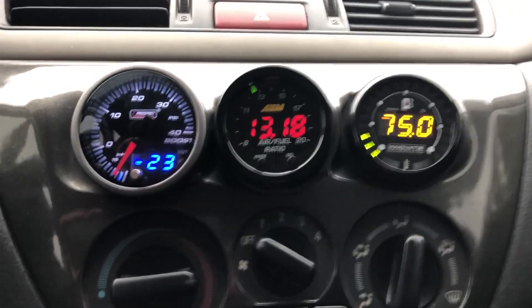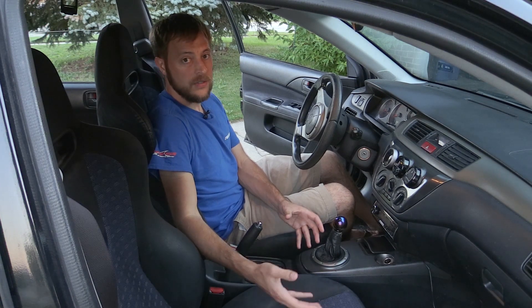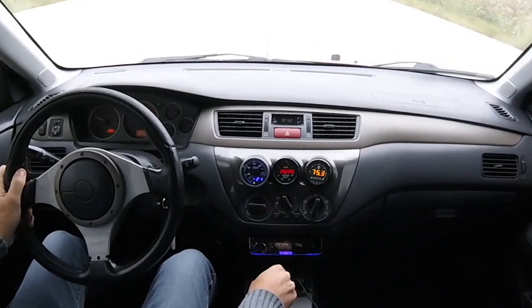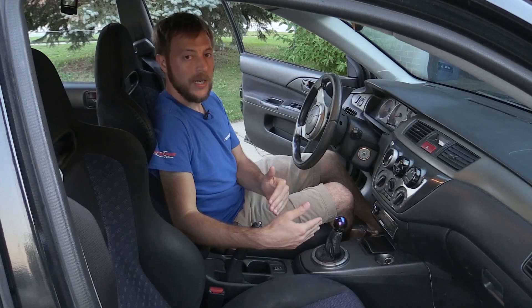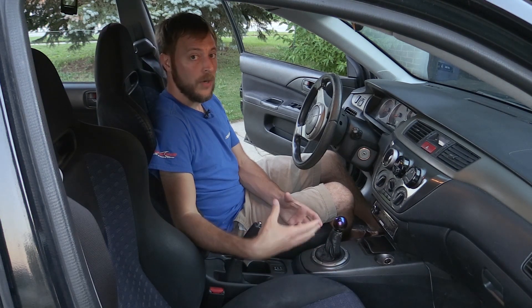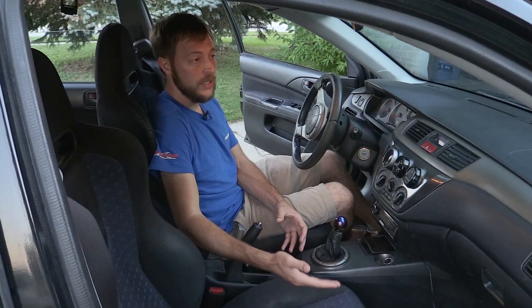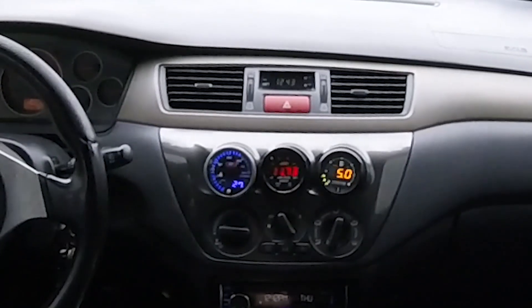I want to give some basics on what these numbers mean on your air-to-fuel gauge so you can know if you're having issues with your car. A rich setting means you're getting more fuel. If you're seeing 10s on your gauge or 10 or lower, you're running rich, and that can vary depending on what you're doing with your car. On the other end of the spectrum, if you're seeing 17s to 20s, that means you're running lean, which can be very dangerous if you're not getting enough fuel in your engine. Don't be surprised to see your wideband read lean when you let off the gas — that's exactly what's supposed to happen. Full throttle is when your wideband is going to be most valuable to making sure you don't do damage to your engine.